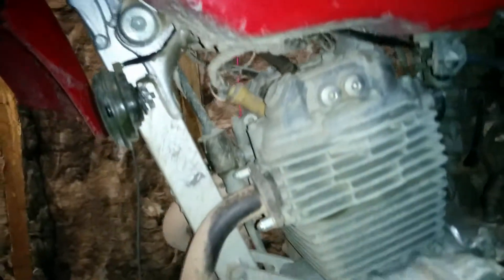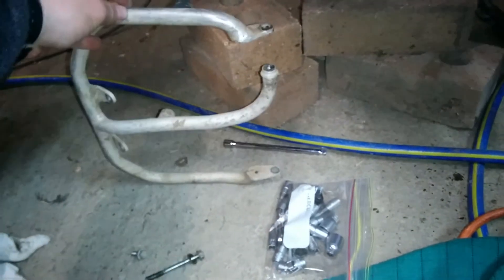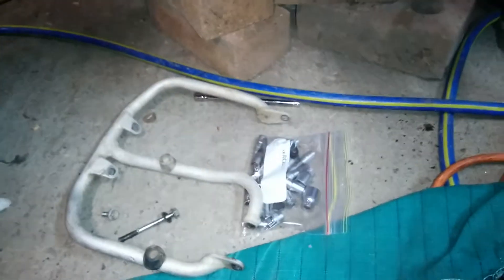G'day YouTube, we just installed the B&B Bash Plate. We replaced the old stock with a bit of tubing, a bit of metal — random bits of metal floating around the place. That would be the best way I could describe it.